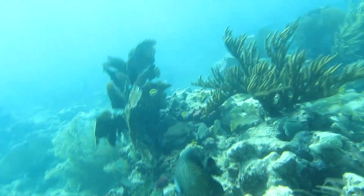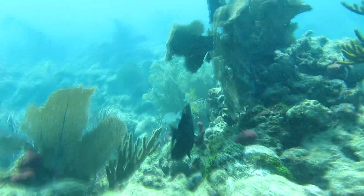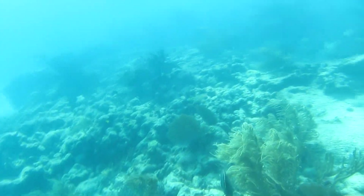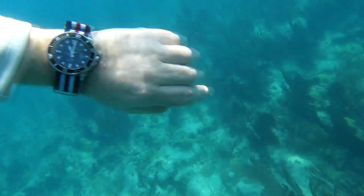Here's a French angelfish — they are stunningly beautiful. You can see the difference between the French and the gray. The grays are gorgeous, but the French have a gold trim on each scale. I've got 20 minutes on my dive watch. These are easy to use — you just set it to when you go in the water, whatever time it is, you turn the dial to where the minute hand is.